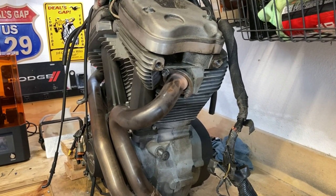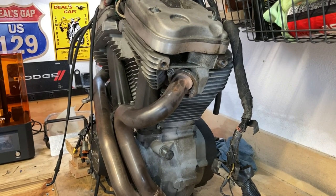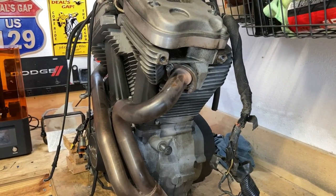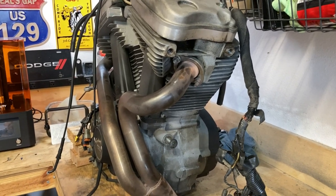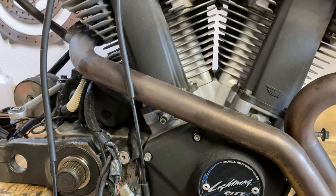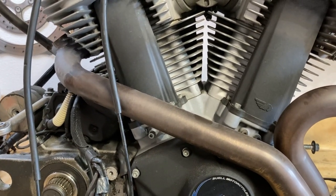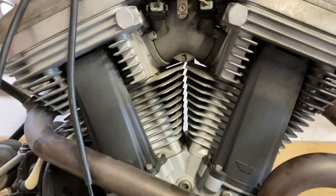Now the not-so-terribly-hard part — tearing down the top end. At least I don't find that to be hard. It's just removing all this stuff. Always remember this — for those of you who are not mechanically inclined or intimidated by it, you have to think of it this way: it's just nuts and bolts.